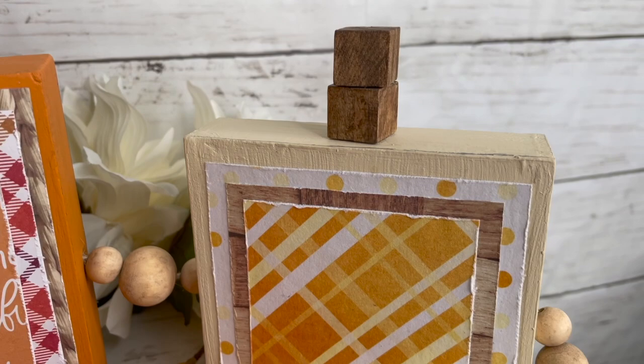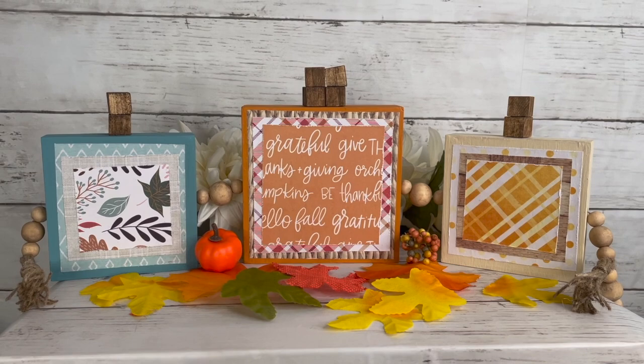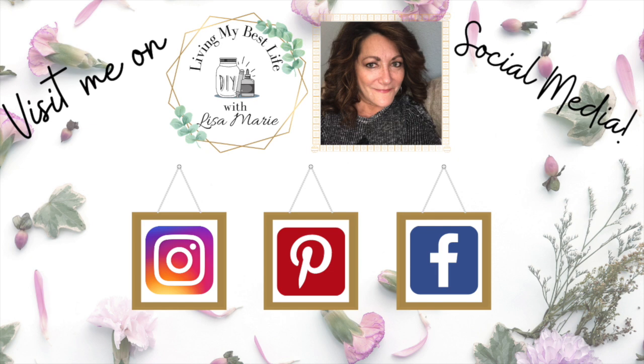Besides YouTube, feel free to connect with me over on Instagram, Pinterest, and Facebook — same name, Living My Best Life with Lisa Marie. I post all kinds of stuff there: behind the scenes and what's going on in my day-to-day life. Hope to see you there. Do you love mega videos? Check out the link in my description box for a playlist of just that.